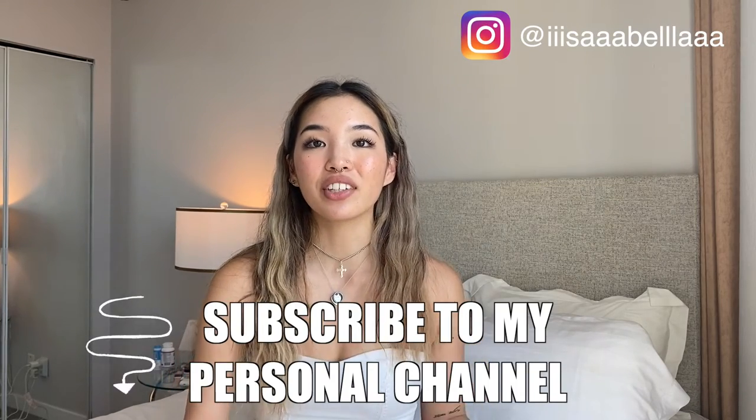Hey guys, welcome back to the Rideshare Hub. It's Isabella and today I'm going to show you how to order a Lyft. If you've never used Lyft before, I will show you exactly what to do on the app as well as all the other features that come on the Lyft app.